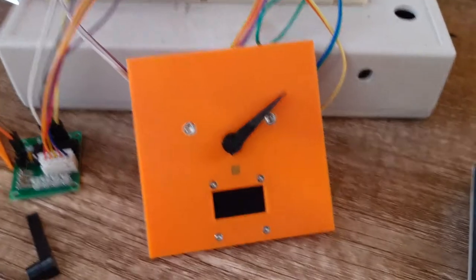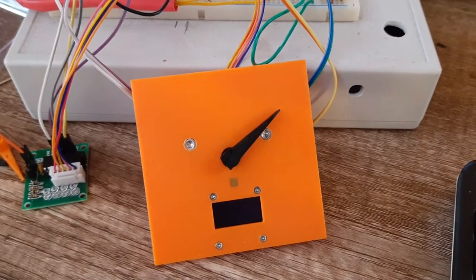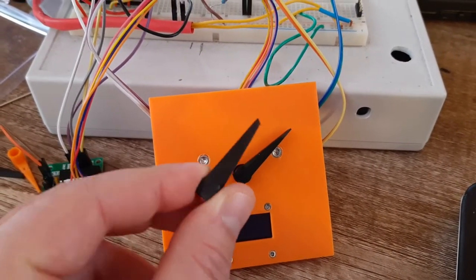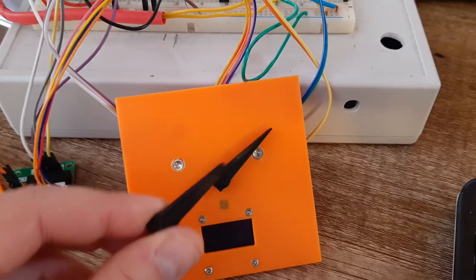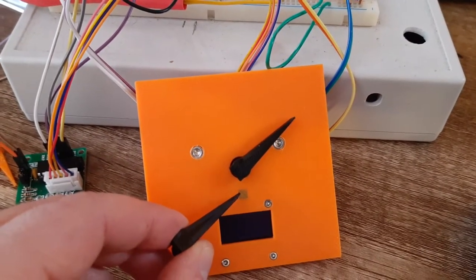This is the self-calibration test for the wind display. Over here we have the pointer arm. If we flip it upside down, you can see that there's a magnet over there, and that magnet lines up with this square here, which has a Hall effect sensor behind it.